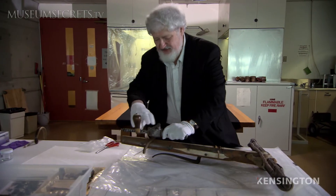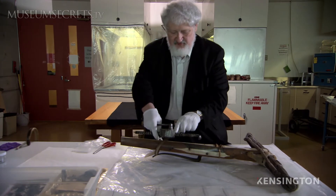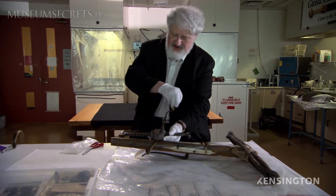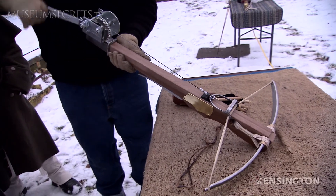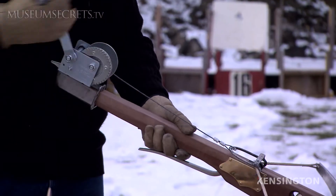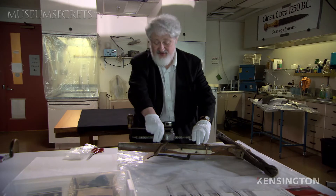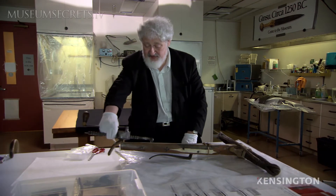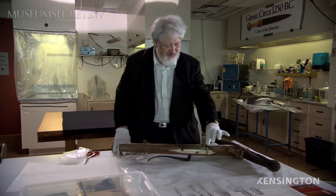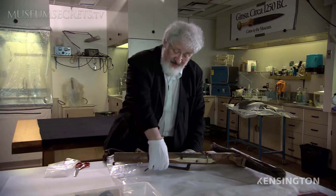We slip the bridle over the tiller and advance the toothed rack until it grips the string. Then by turning the handle, the string is drawn back until it slips into the nut. You should hear a kind of click, which indicates that a little spring inside is holding the nut in tension. Then you take the rack off the tiller of the bow — the string will be back here — put a bolt or quarrel in front of the string, and pull the trigger underneath.